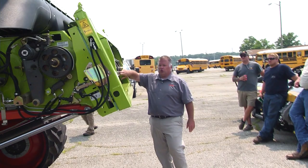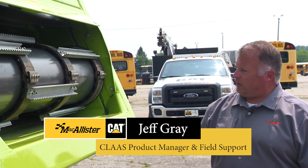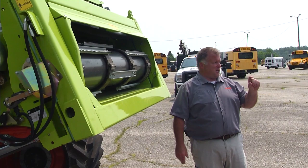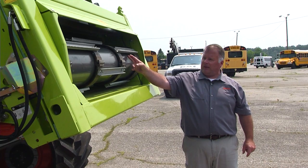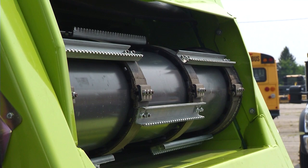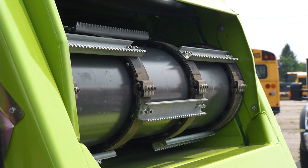This is new with these combines - we didn't have this on the 700 series. Instead of chains, we've got very wide belts up here with lugs on the back side. They're not as tall as the chains - on a chain I can stick two fingers between the skin of the drum and the slat, but these I can only stick one finger between. They sit much closer to the skin of the drum, which prevents them from bending so far back in rocky fields that they go over center and get the chain in a bind.